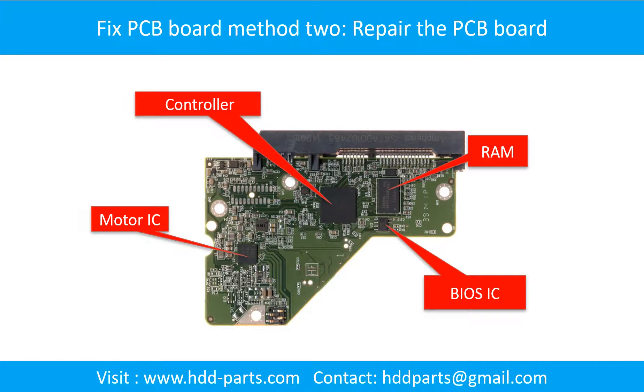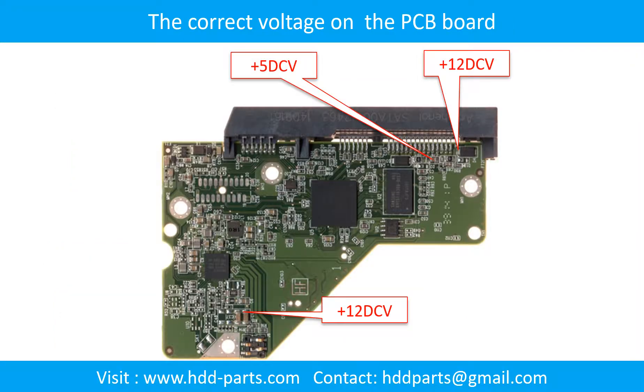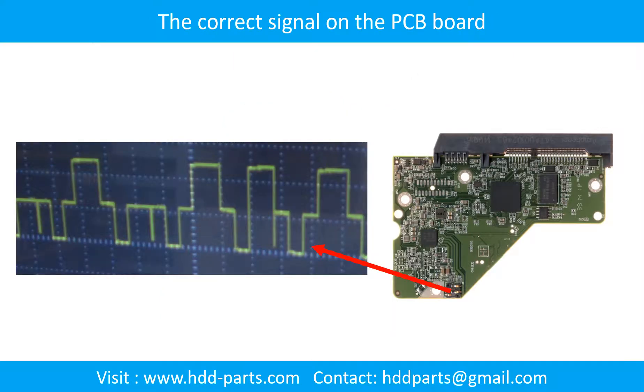This picture shows the basic components on the PCB board and their functions. You may take this picture as a reference to fix your own PCB board. This picture shows other components on the PCB board, some correct voltage points, and some correct signals on the PCB board.